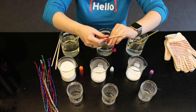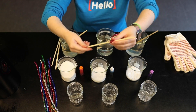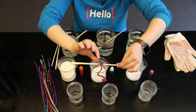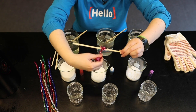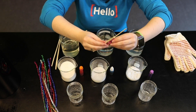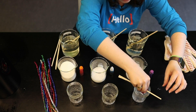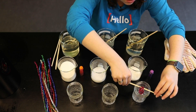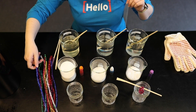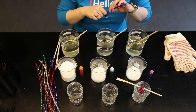You'll also need something like a chopstick, straw, or pencil to hold your pipe cleaner on. The pipe cleaner is going to be the base that you will grow the crystal on. So you'll want to make sure it's wrapped around the chopstick really securely. Once you have that ready to go, you will put that in your container and you will need to make sure that the pipe cleaner does not touch the sides or the bottom of the jar.